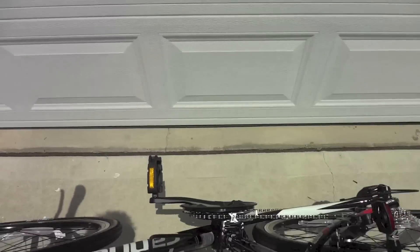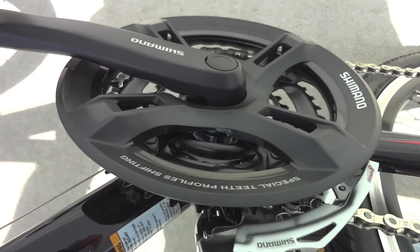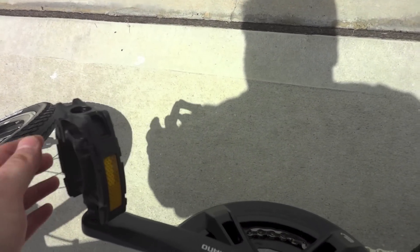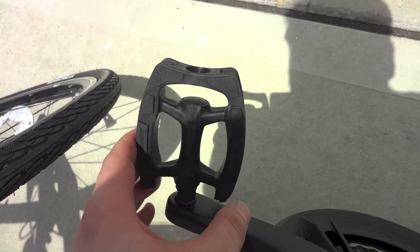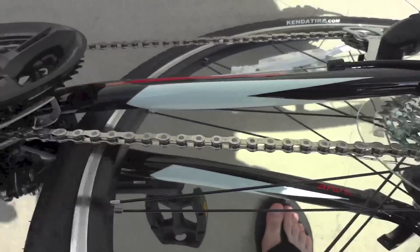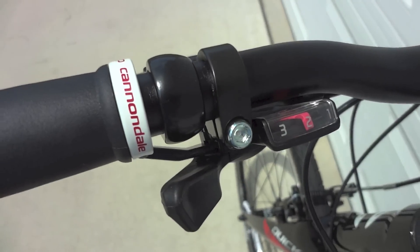As for the crankset, this is the Shimano crankset that comes standard with it. The pedals are composite — I'm not a pro rider so I'm okay with them for now and don't need to upgrade to metal. They're pretty comfortable. The chain is 8-speed, and shifting is obviously very comfortable.